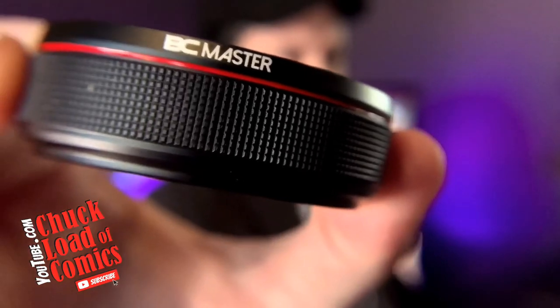Beautiful macro lens on the BC Masters. So guys, let us know what you think in the comment section. Have you used the Moment? Have you used the BC Masters? If I had to give a recommendation — if you're on a budget, you cannot beat the BC Masters wide-angle lens.